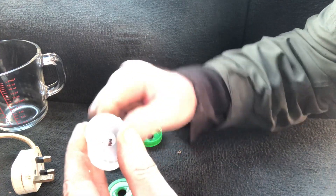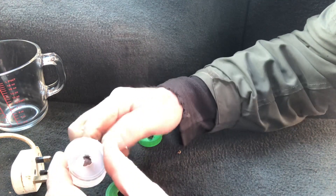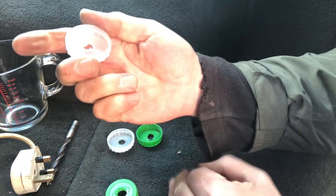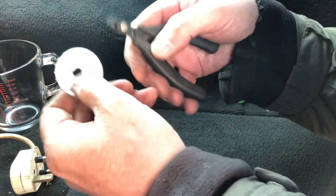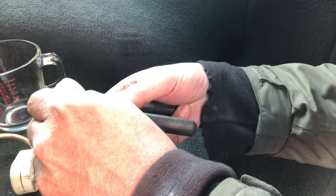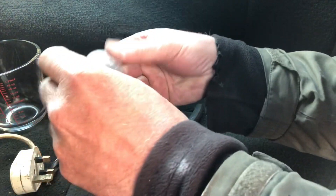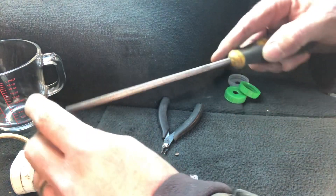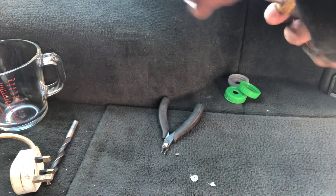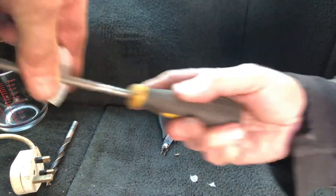I've stretched the plastic ever so slightly — you could use the drill in reverse. Anyway, I can trim that off and neaten it up with a pair of snips, cutting pieces of surplus plastic away and working my way around it, taking care not to enlarge the hole. And then for good measure a round file — that will just deburr everything, not going too mad with that.